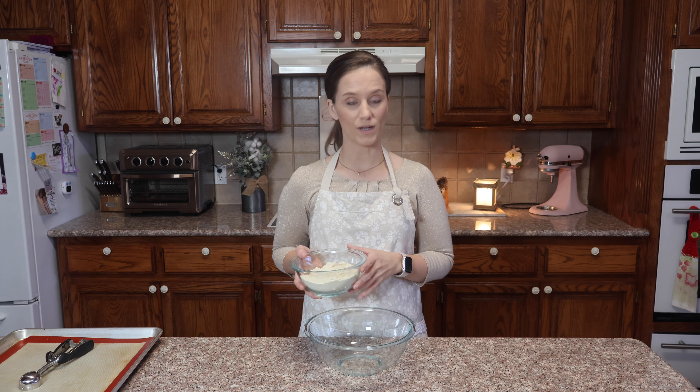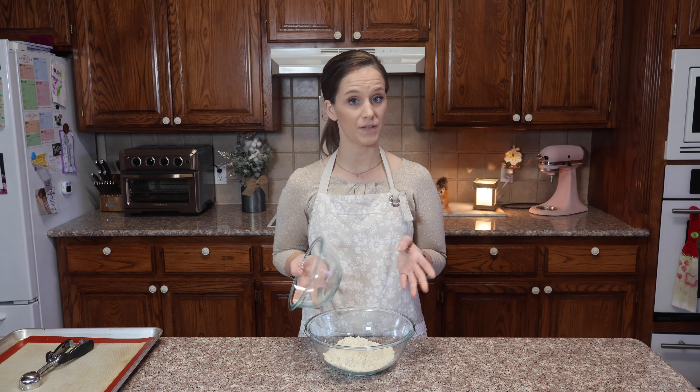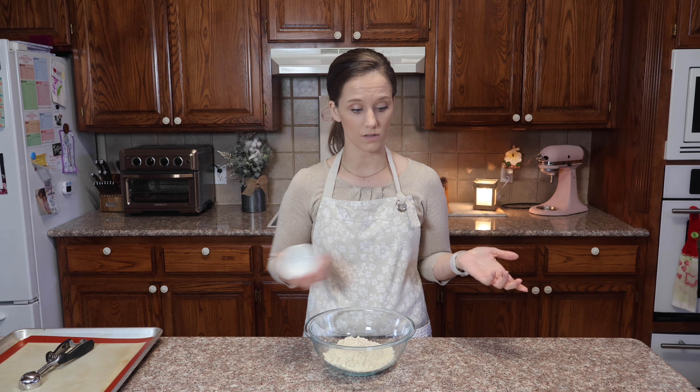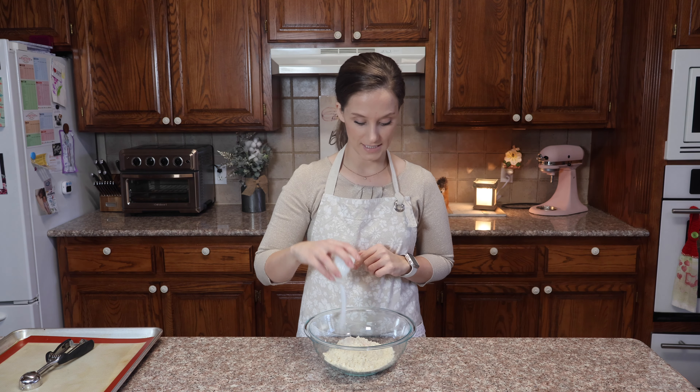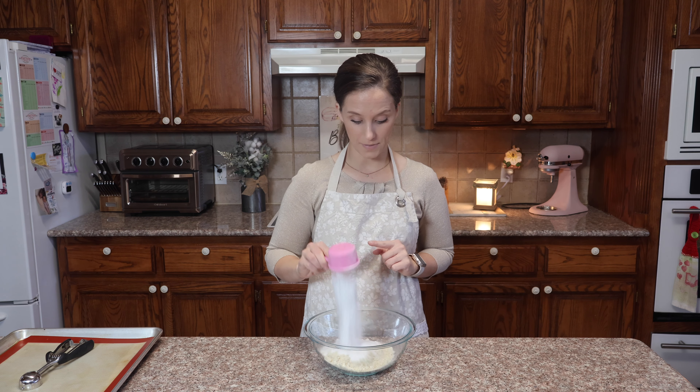Let's get started. This is one and a half cups of my Perfecta Keto flour — one and a half cups is 158 grams. We need one quarter of a teaspoon of salt, half of a teaspoon of baking powder, and half of a cup of allulose.